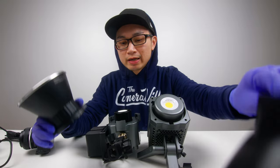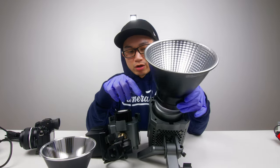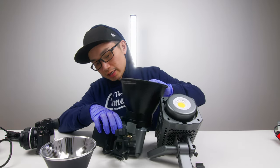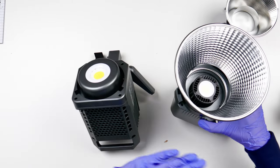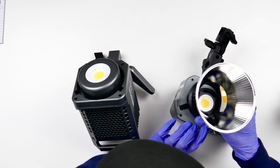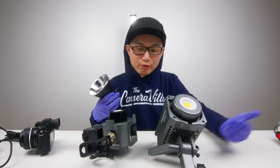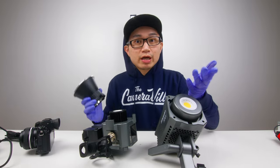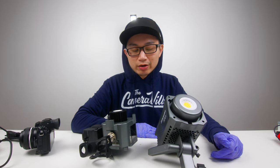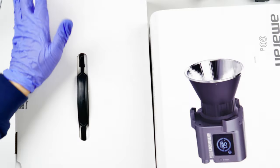Let's talk about the reflectors. You can attach the reflectors onto the 100d — they come with it. You can also plug the reflector on the 60d, no problem — it's Bowens mount. However, the mini reflector that comes with the 60d only works for the 60d; it does not fit the 100d. So keep that in mind: if you're an Aperture Amaran light user, these accessories do not interchange between the two lights.